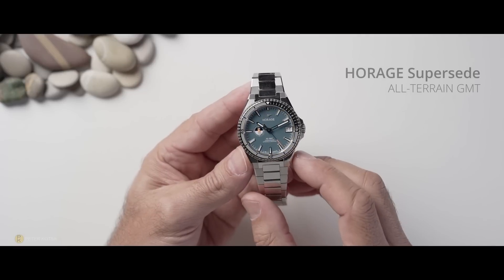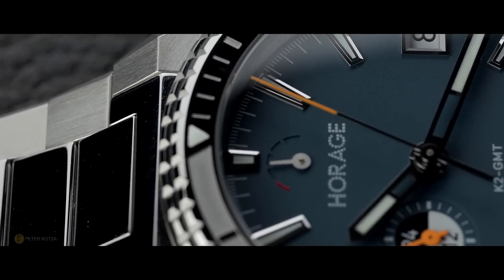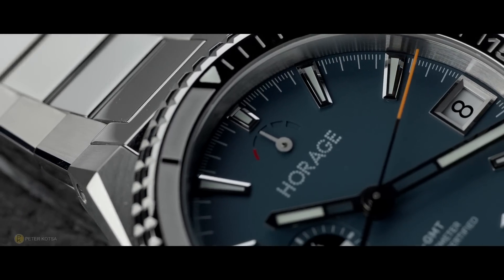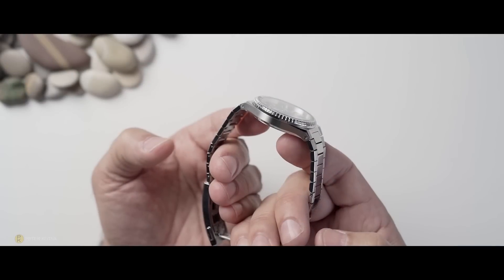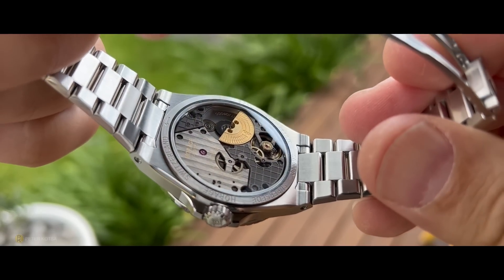I've got in my hands the Haraj Superseed GMT, an independent watch company with quite a few bells and whistles. The watch quality is already on an extremely high standard, featuring 904L stainless steel, COSC certification, and an exceptional wearing experience with its very thin profile. The reason for its thin case is attributed to the micro-rotor on that in-house K2 movement, which shaves a few millimetres off its dimensions.